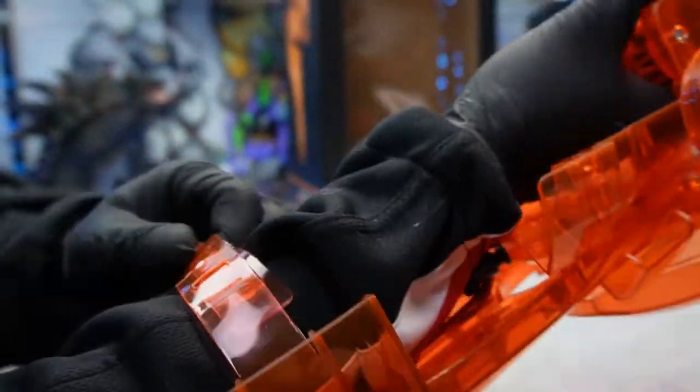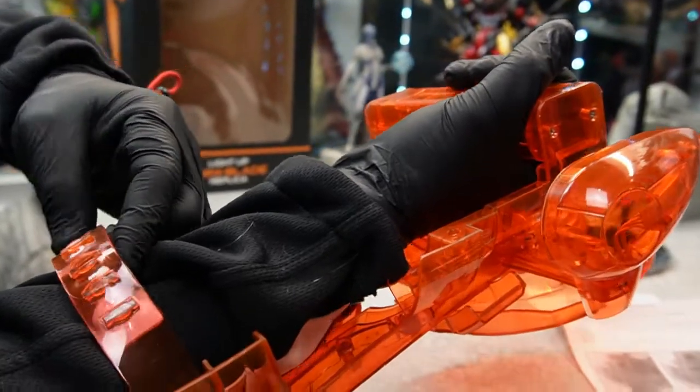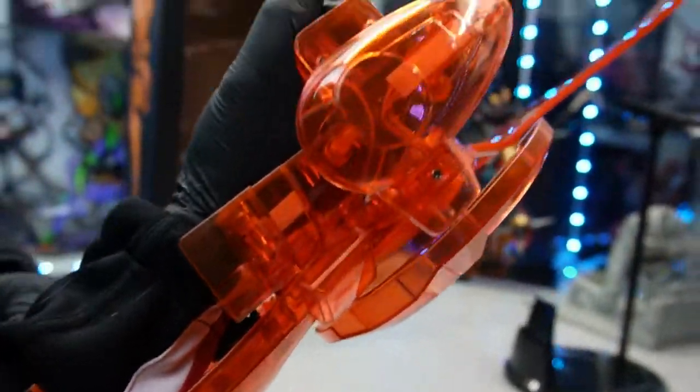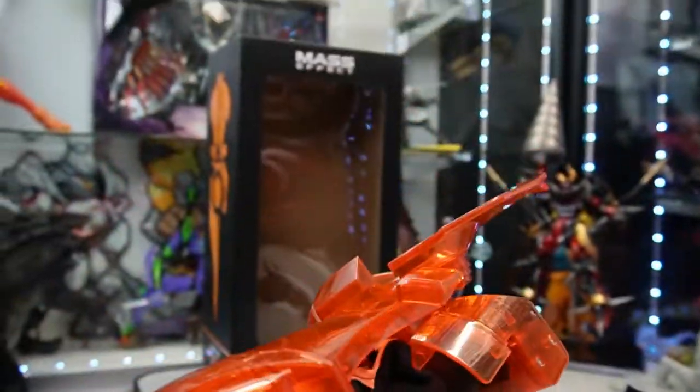I'm going to put the strap on — there we go, not too difficult. For best effect you're going to want to do it across the board though, because it feels pretty loose otherwise. There we go, got all of them in — that feels much more secure.